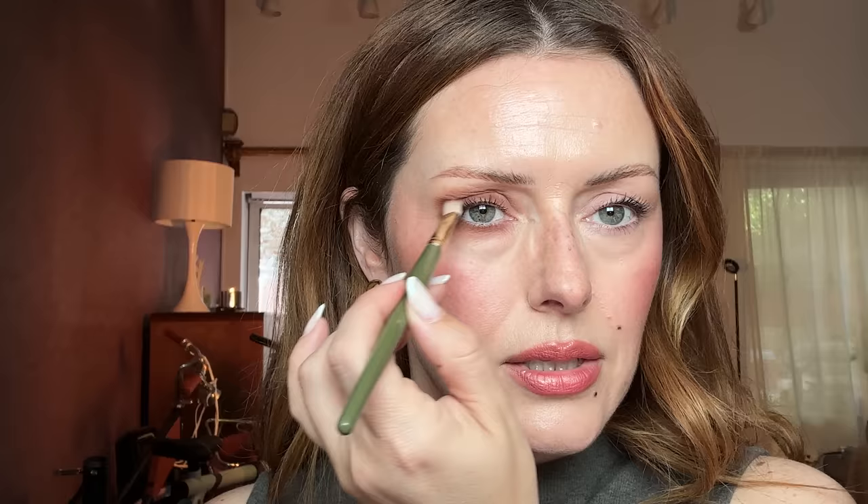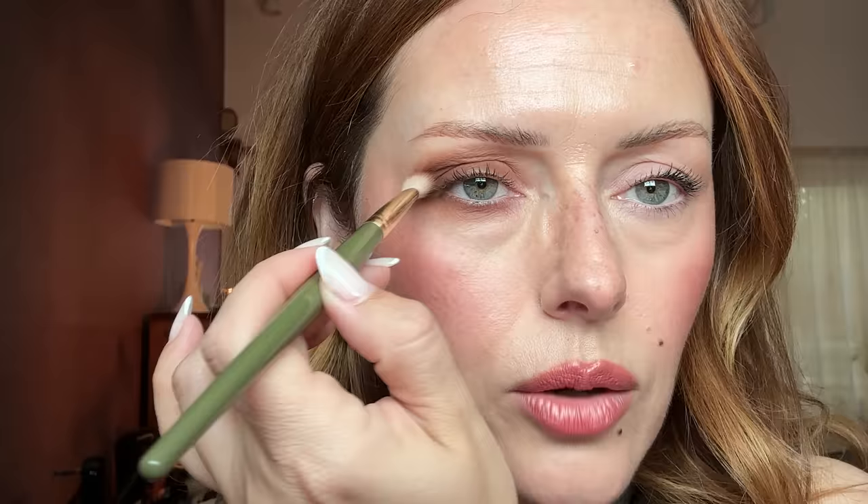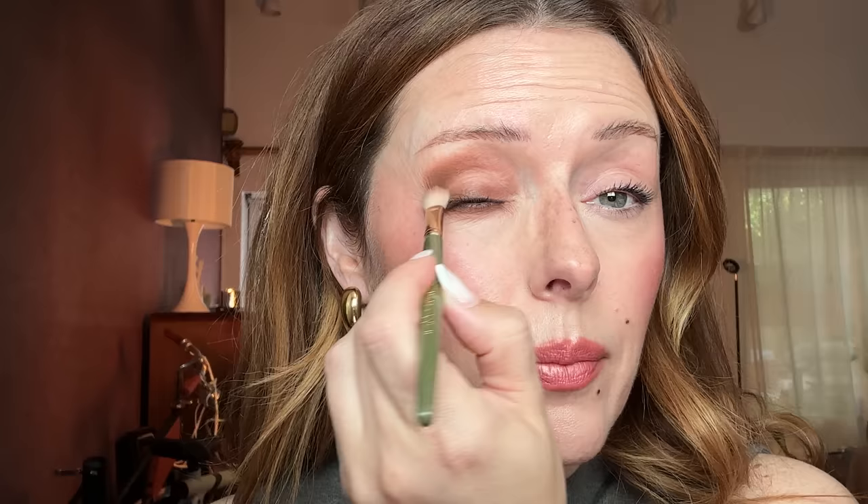I'm going to take more shadow and just intensify the bottom lash line, then keep building until I get the intensity I want — really wiggling the brush almost inside the lid while the eye is open. However, when I look down there's a big giant crease in the middle. So now I take this brush, buff it into my towel until it's virtually clean, and blend it into that space to just soften that hard line.